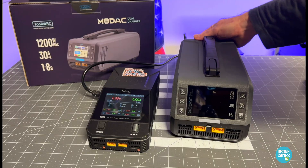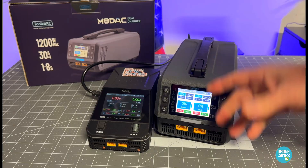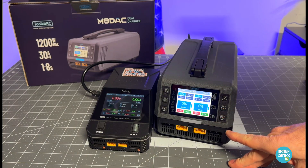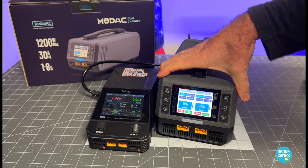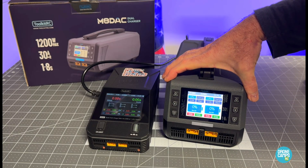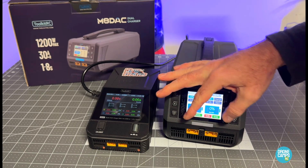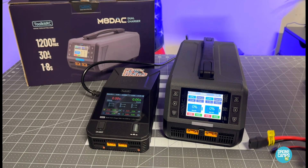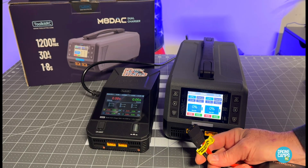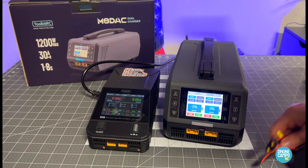It loads up the Toolkit RC screen. It has two ports, and it will charge at 1200 watts and 30 amps per channel, covering 1S to 8S batteries. It comes with an XT90-style connector, so you will need an adapter down to XT60 if you choose to run this charger.